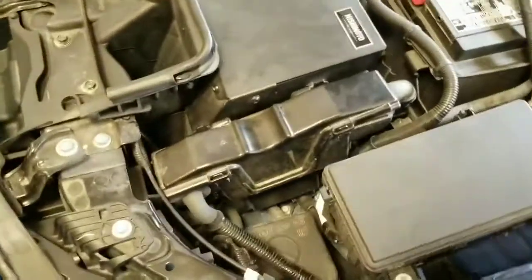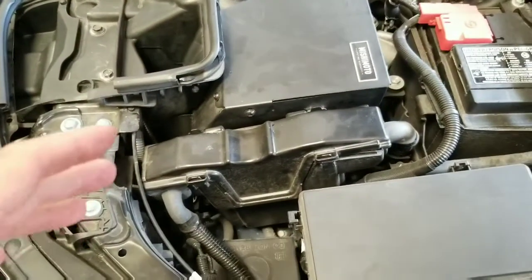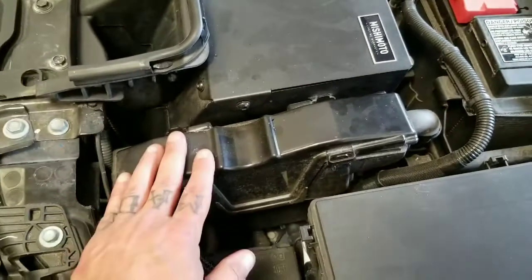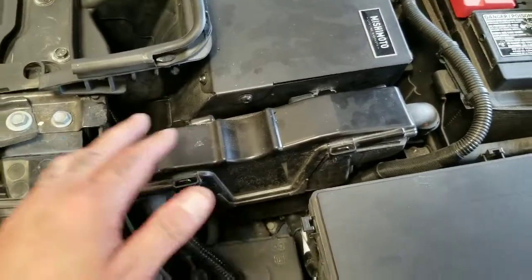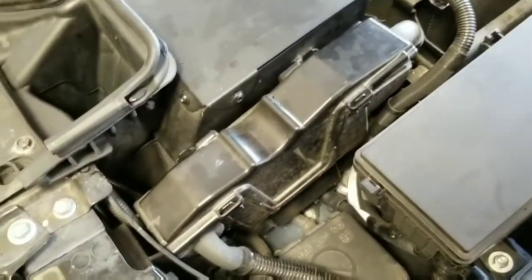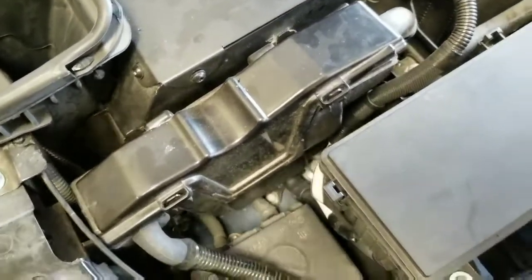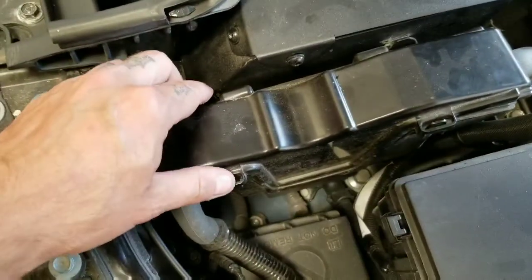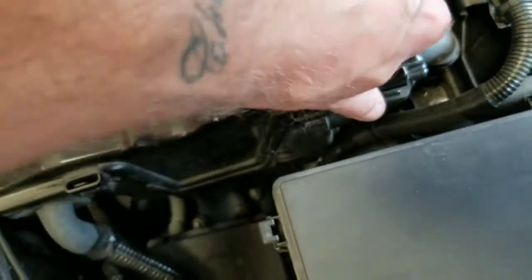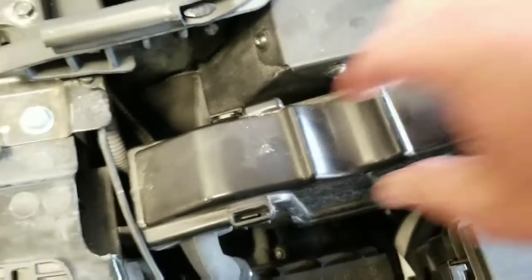We're going to do a quick video here to help others out — we got a lot of phone calls about doing the jailbreak ECU from either K-Tuner or Hondata, and here is the ECU that you need to take out. If you want to bring your car here we could take it out, but if you don't want to bring your car here, this video is going to show you how to take it out.